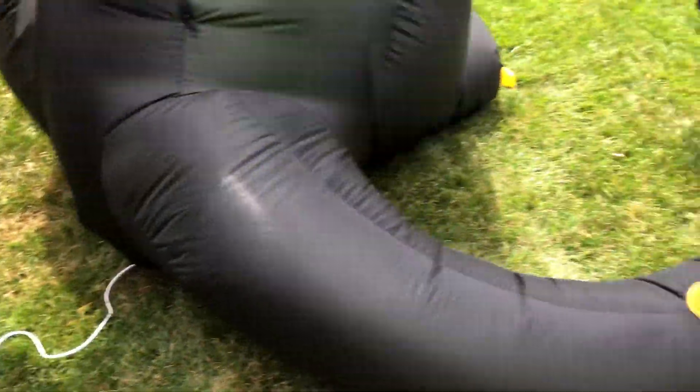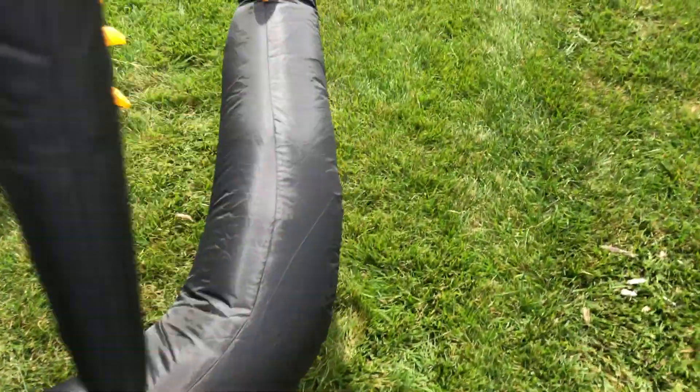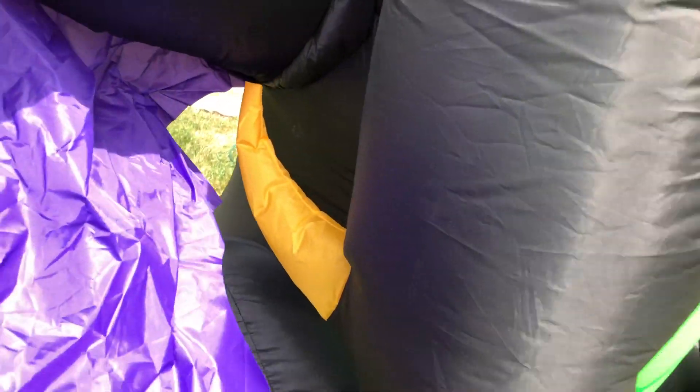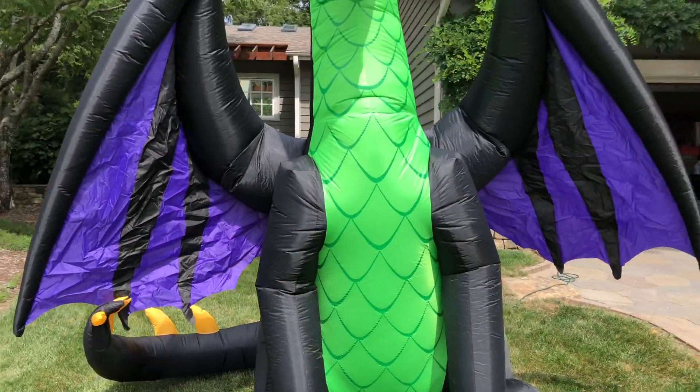It's got a zipper back here, a vent, and a horn. And it's a new tail compared to the 2015. I love these — that's new for the dragon — the little thorns in the back.